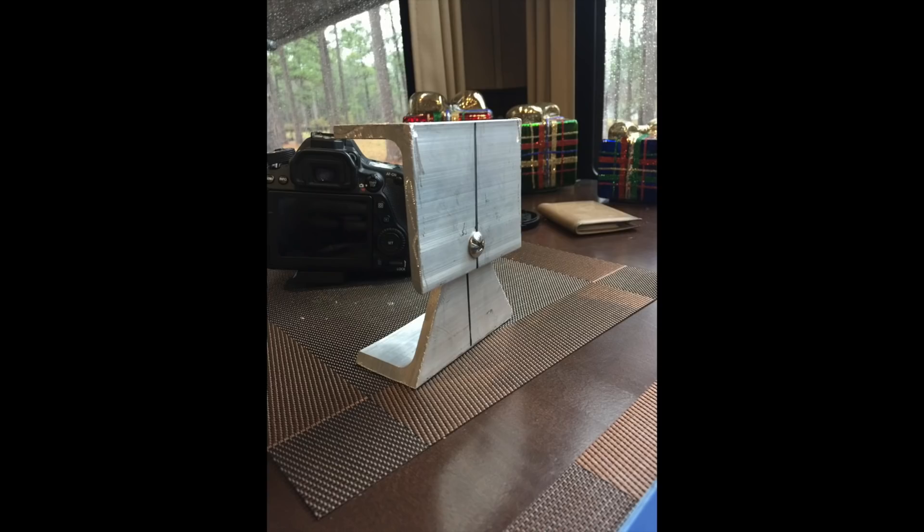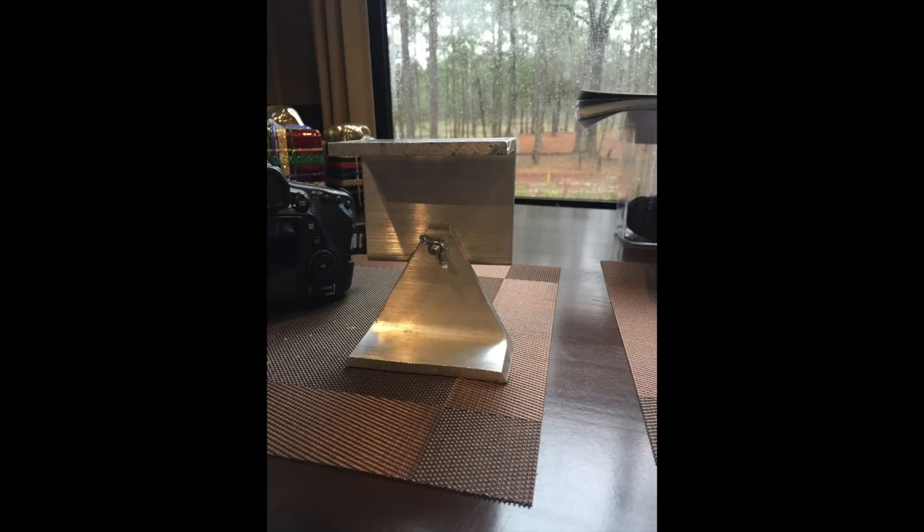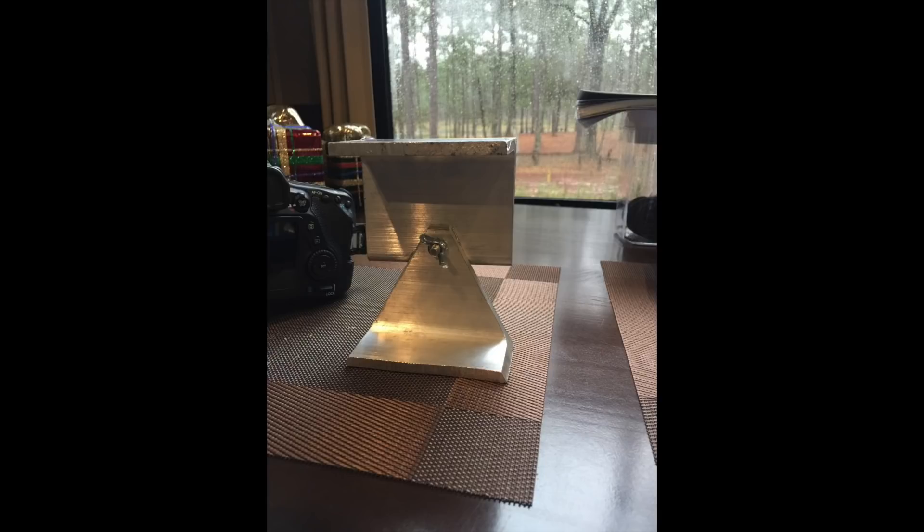I then marked each bracket for center and drilled a 9/32nd hole one half inch up from the edge. This allowed me to pass through a quarter-twenty bolt with a wing nut as the pivot point. Each bracket is then pre-drilled to allow self-tappers to be used to bolt the panels to the brackets, and the base of the brackets are pre-drilled to allow quarter-inch lag bolts to mount the brackets to the roof.